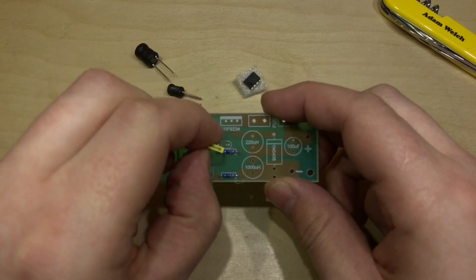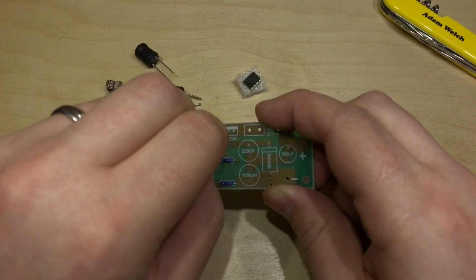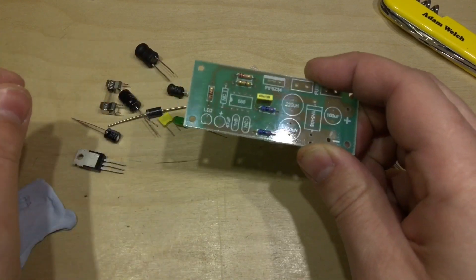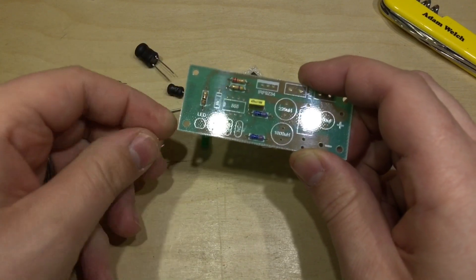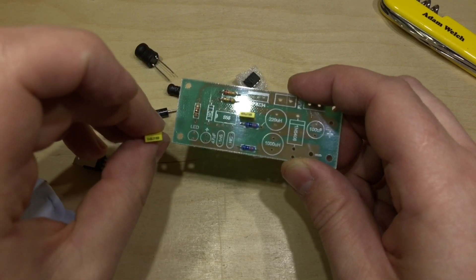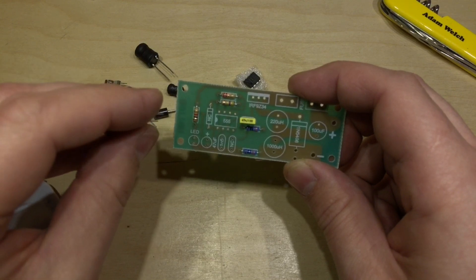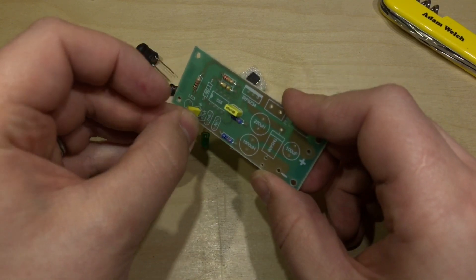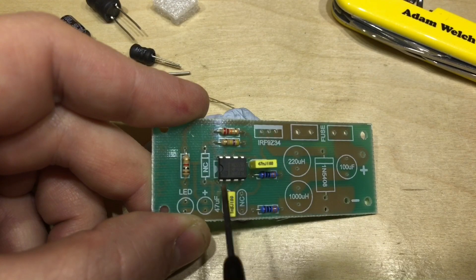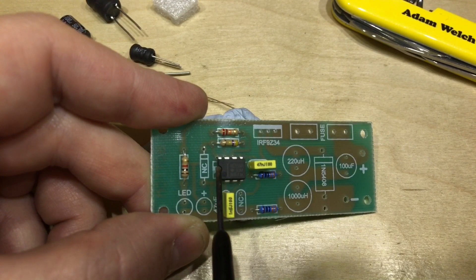So these capacitors — a 47n goes in that hole there, and another — is it no, this is a 1M5 — goes there. And of course you need to make sure that the 555 is oriented the right way; this little cutout here is marked on the silkscreen.